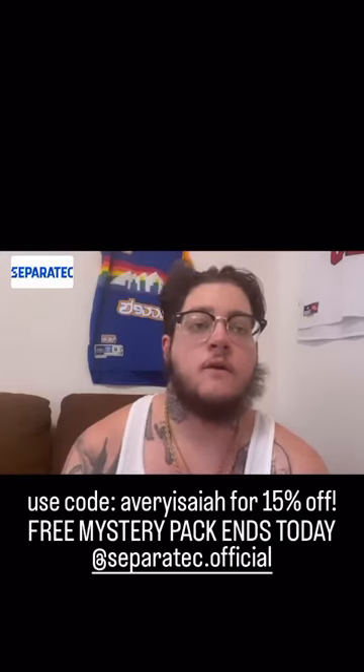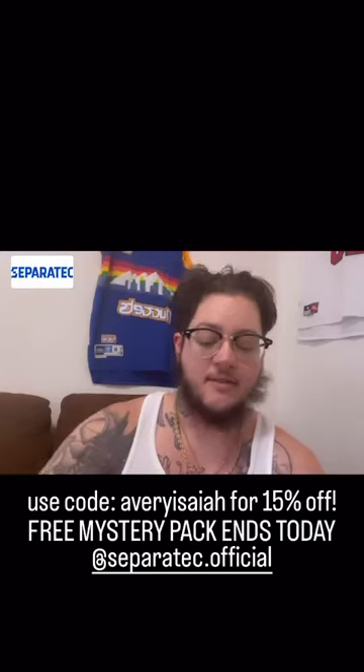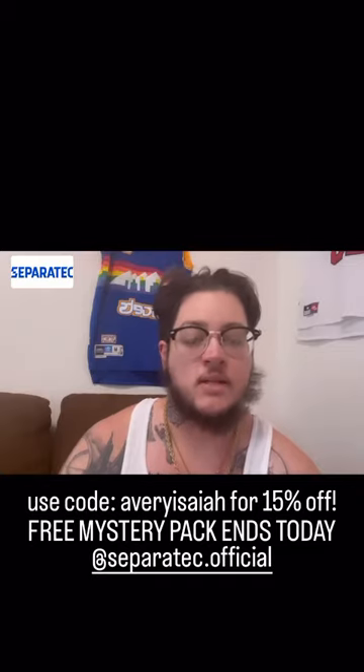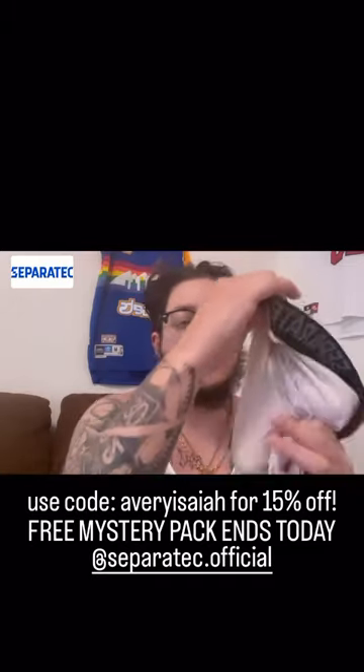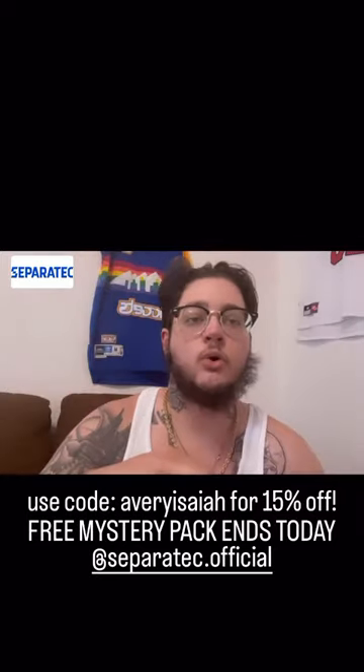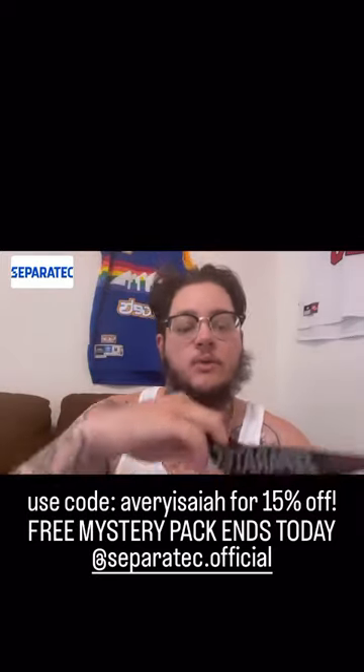You can also use Sepratec underwear for packing. I have my old packer here in a pair of my Sepratec underwear. I chose the white one so you can kind of see the imprint a little bit better, and it'll show you the bulge that you might have if you pack with Sepratec.